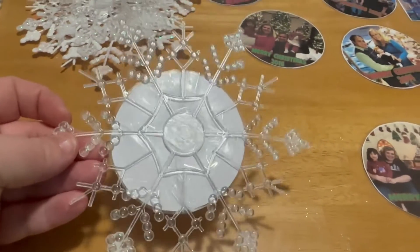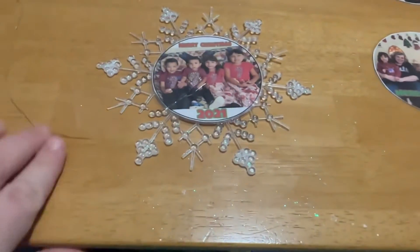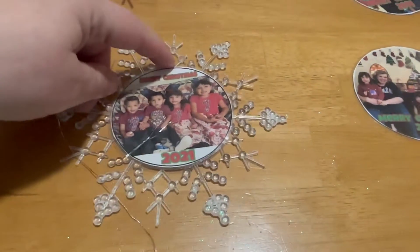I taped it on all around. Now I'm going to take one of these strings that it came with and make a loop right here.